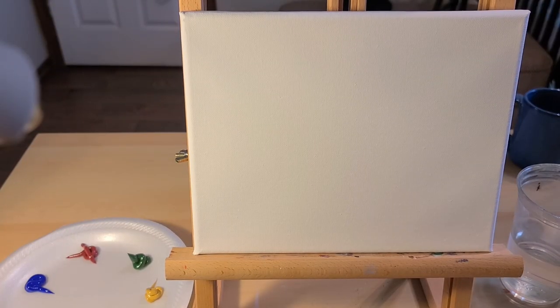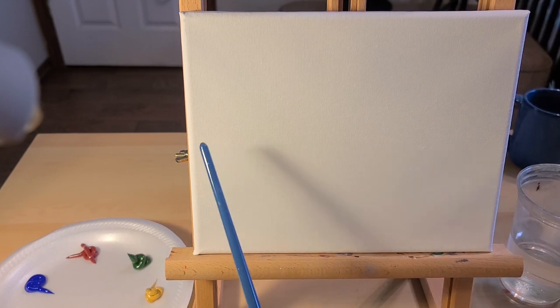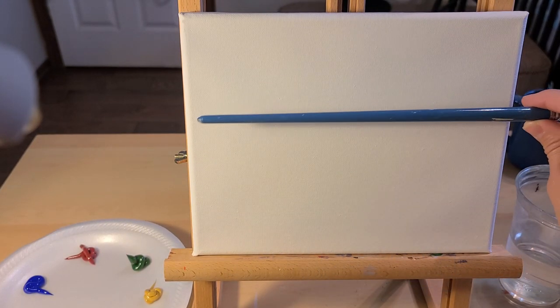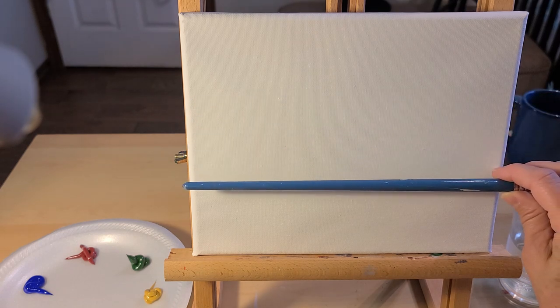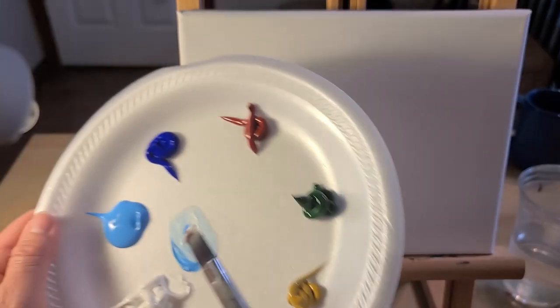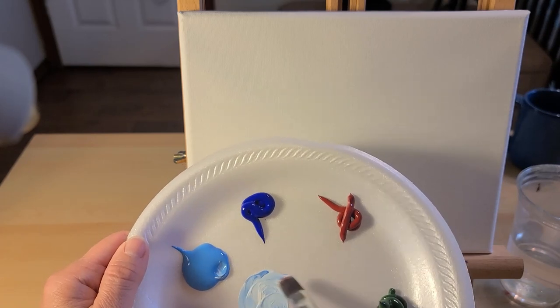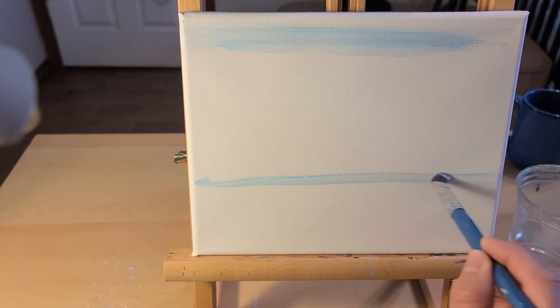Since this is a landscape painting, we want good composition, and for good composition you don't want to divide your canvas in half — you do it in thirds. So if we're focusing on the sky, we're going to bring our ground two-thirds down. I'm using cerulean blue and a small amount of white, and I'm going to put my horizon line in so I know where to stop.